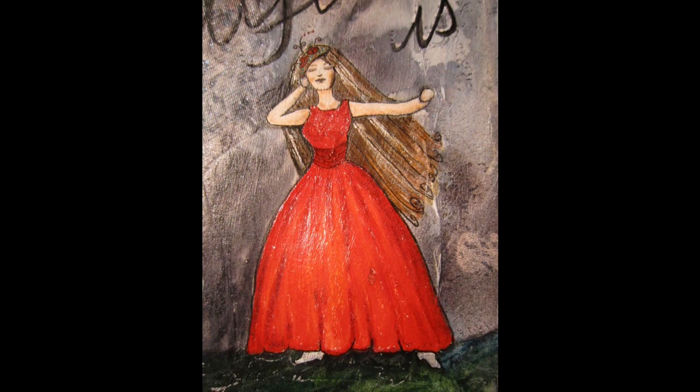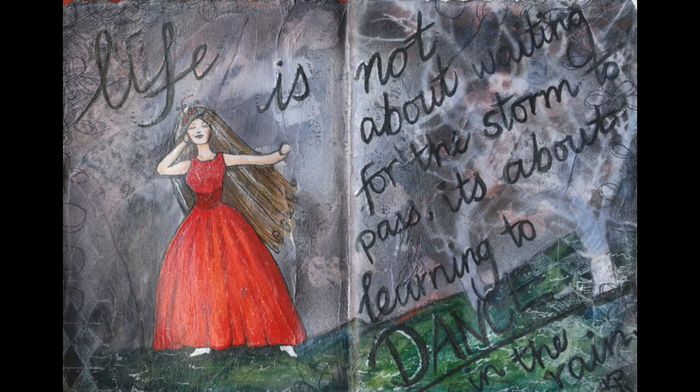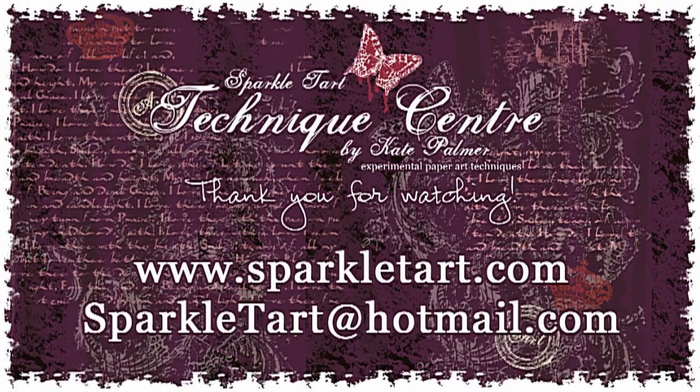So enough rambling from me — I hope this journal page background using Starbursts over Gesso has given you a few different ideas about how you might use your Starburst products. Another little tool in your arsenal for creating amazing backgrounds for your art projects. Thanks so much for watching and have a wonderful day, bye!